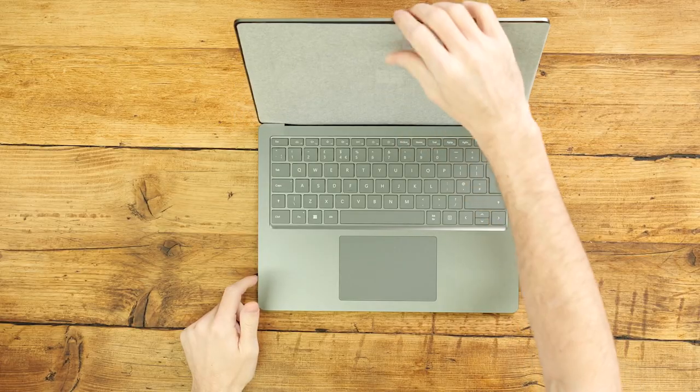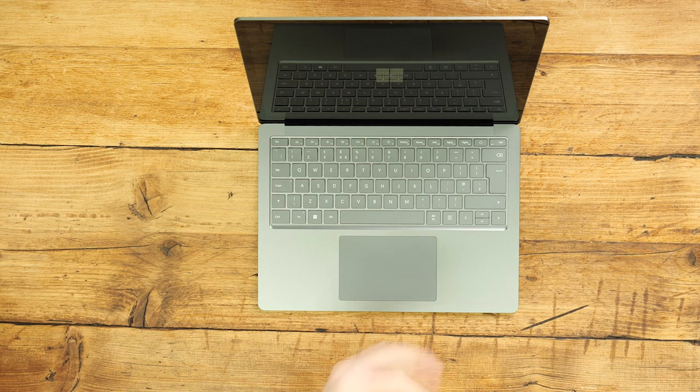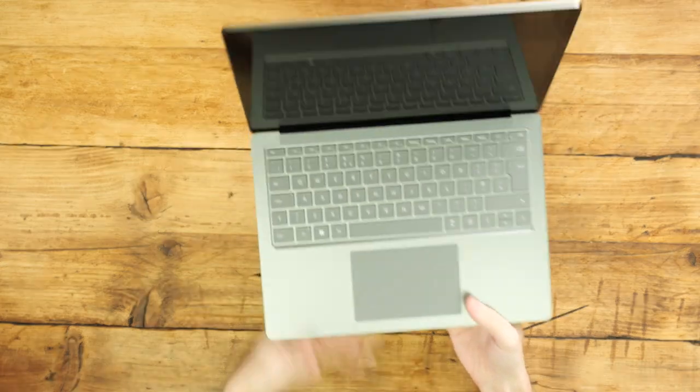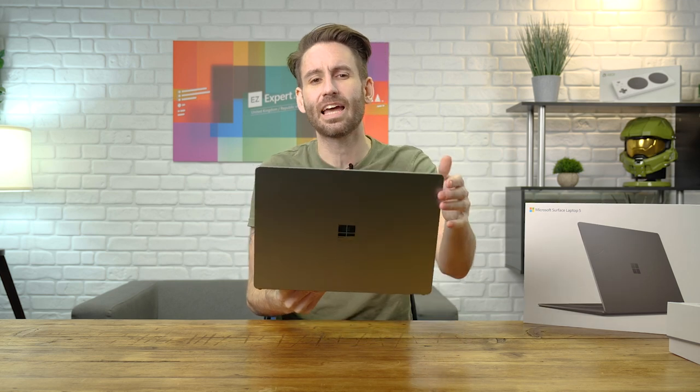The Laptop 5 doesn't look out of place sat on a train, having coffee with friends or in a boardroom. You can really feel that portability with this device as soon as you pick it up. It's incredibly lightweight, starting at just 1,272 grams, which means you can take it on the go without feeling weighed down.